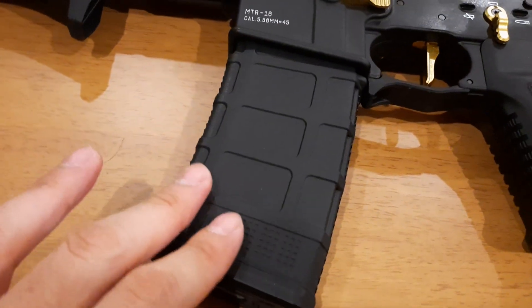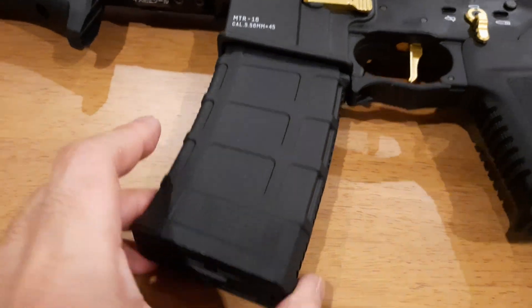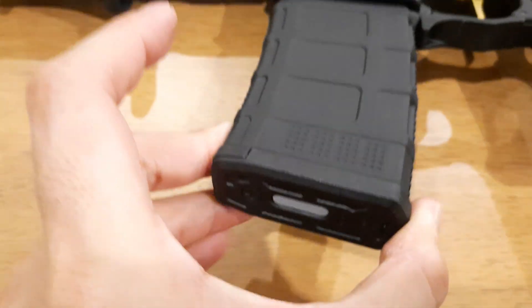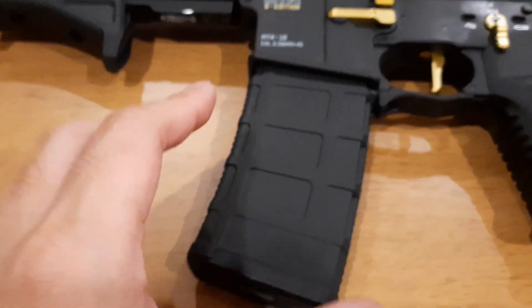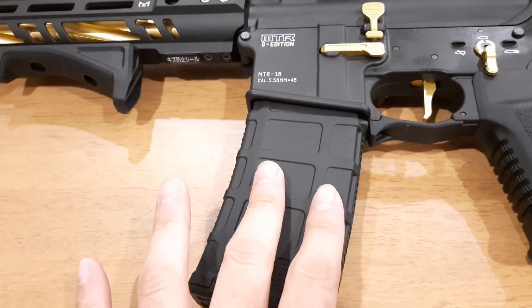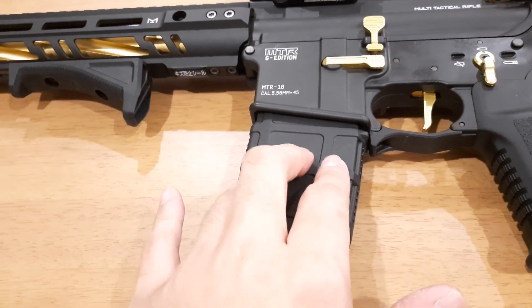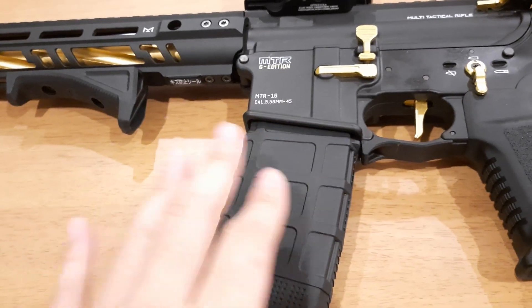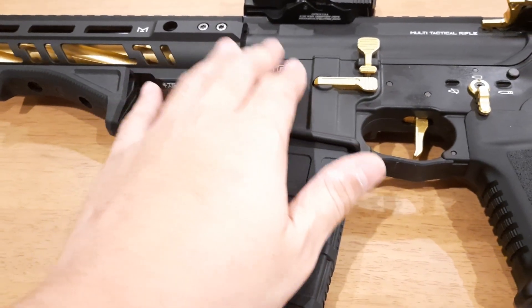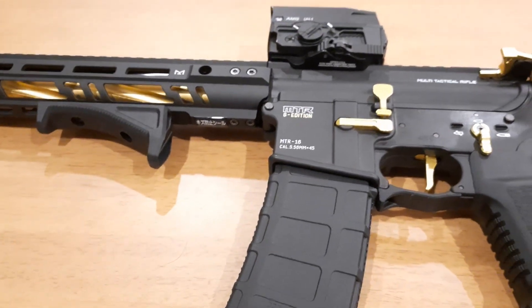I bought this Magpul PMAG-style magazine — you can see the Magpul logo, very nice. It charges from here rather than the bottom. It just looks good, but the original Tokyo Marui magazine is still better. This one is more for the look, though I've used it some. I also plan to install a nozzle for clean gas, but I still can't find that nozzle, so that's for the future.